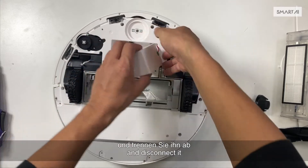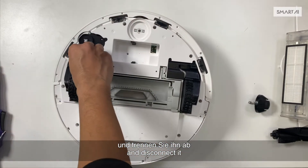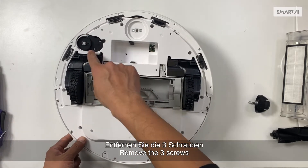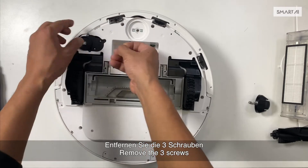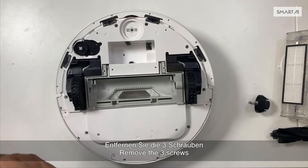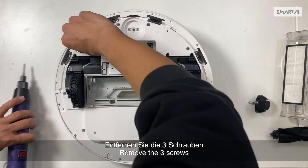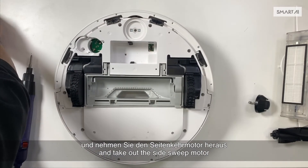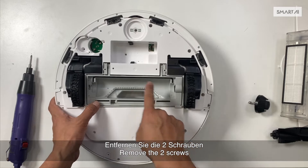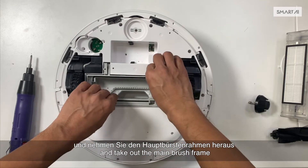Take the battery out and disconnect it. Remove the three screws and take out the side sweep motor. Remove the two screws and take out the main brush frame.